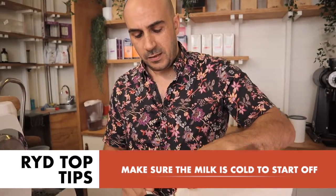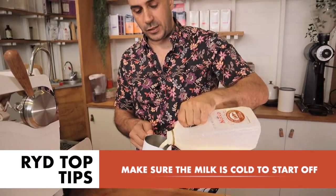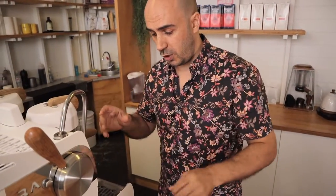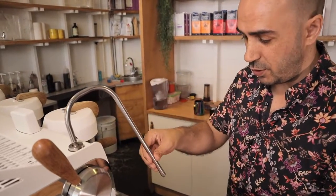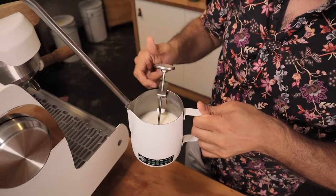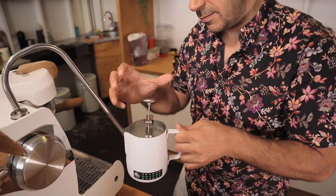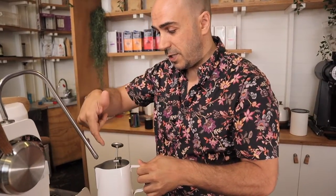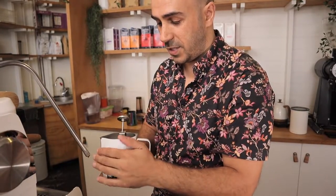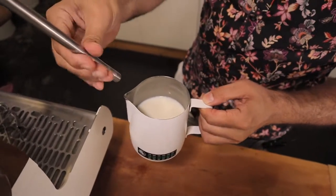Fill it up to that level as I said. Purge the steam wand if you can — not all home machines allow this, but do it if possible. You can also use a thermometer that sticks in the top. If you don't have a thermometer, hold the jug on the opposite side to where the steam wand is going, so you're not directing hot air straight onto your palm. Use your palm touching it on and off to gauge how hot it's getting.